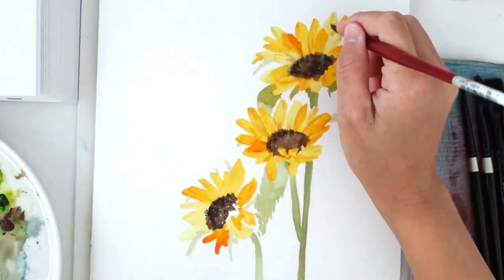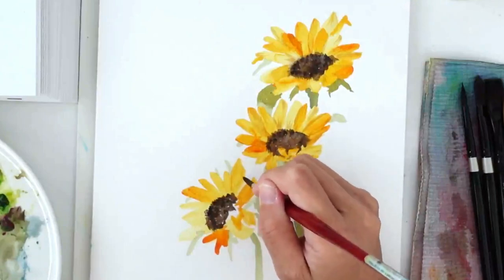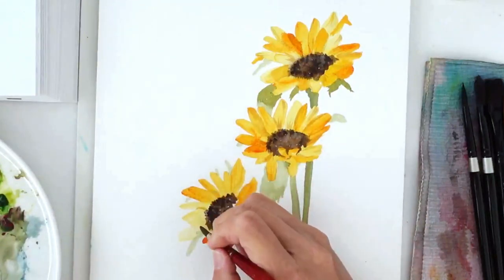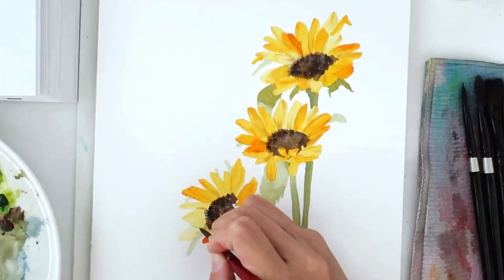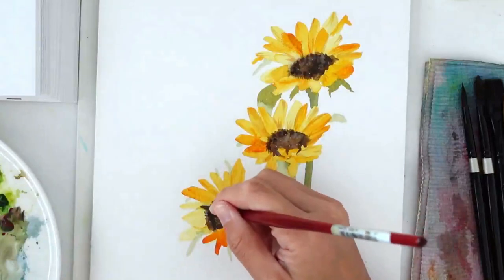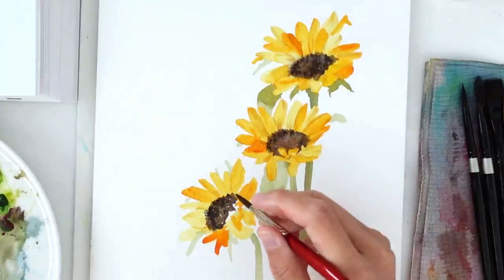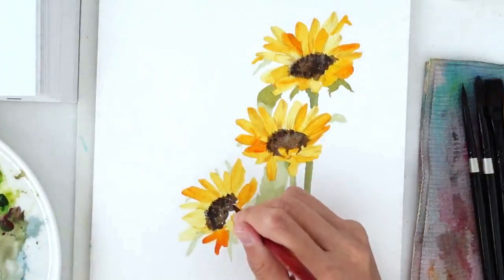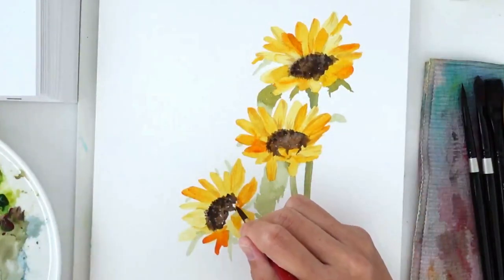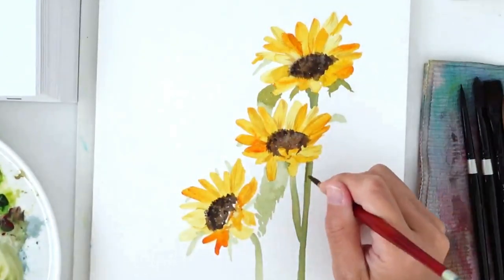I should mention that the yellows I'm using are permanent yellow deep from Holbein — a darker yellow. I love using nice bright, warm yellows for sunflowers because, as you can see in the reference photo, those yellows are warm and closer to the red spectrum, rather than cool yellows. Selecting the right type of yellow for your florals is important and will help you define the flower overall.